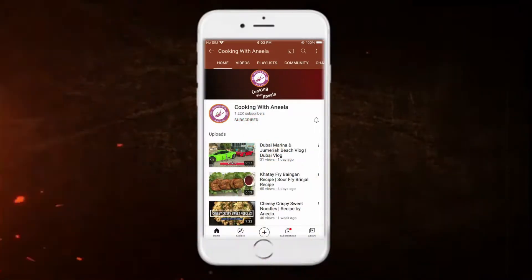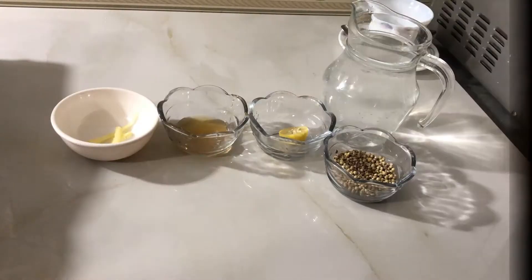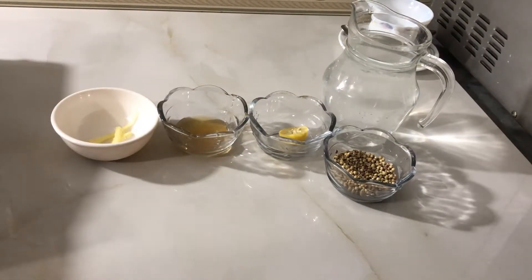Subscribe now and press the bell icon, never miss an update. Assalamualaikum, I am Anila and you are watching Cooking with Anila YouTube channel. Today I am going to share with you 4 recipes.